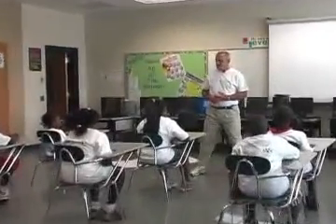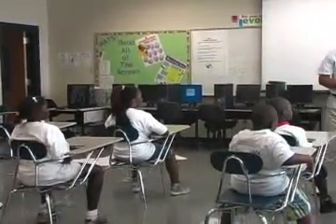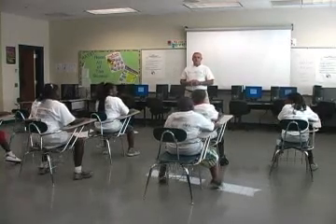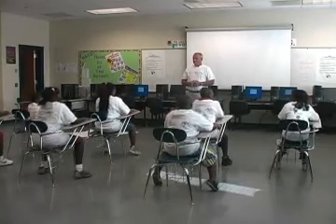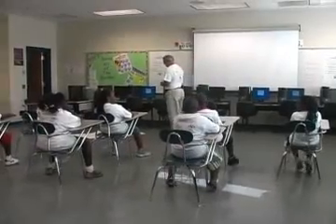Excellent job. Now we're going to do our squats, so open up your feet just a little bit, flat on the ground. They're going to be led this time by Caitlin, and Caitlin is going to do 10 squats right in the chair. One, two, three, four, five, six, seven, eight, nine, ten. Excellent job.